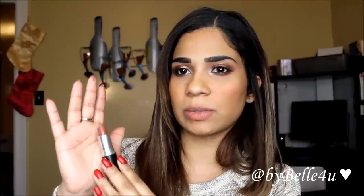Next up is my favorite MAC lipstick — this is Taupe and it's a matte finish. It sits in between Spirit and Mocha, about a neutral tone, and it's a reddish brown color.